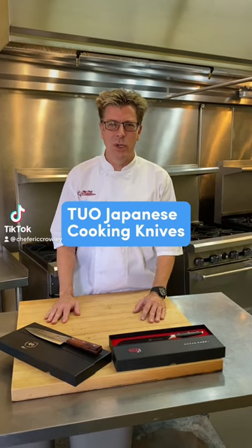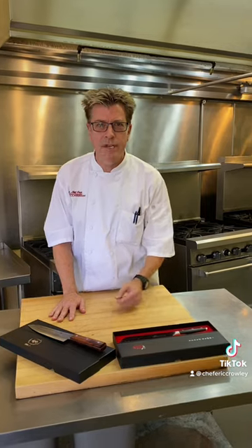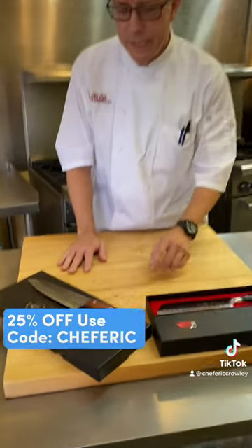Hi guys, Chef Eric here at the Culinary Classroom. Proud to present these Tuo Cutlery Knives. Got a promo code down below for these.